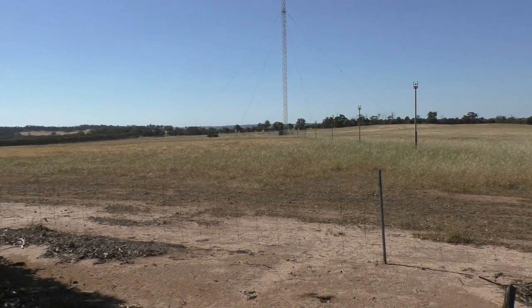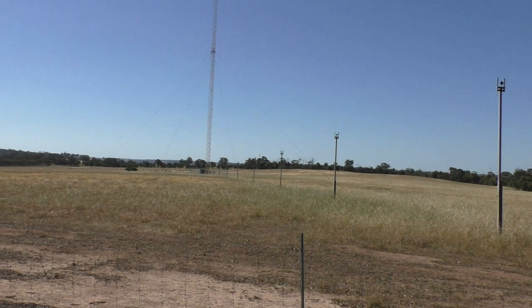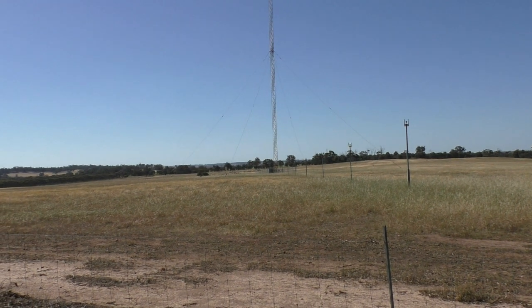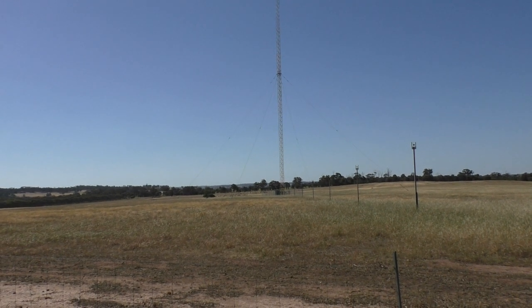Hello again and welcome to the VK6ES Fun with Amateur Radio Channel. I was just driving around and noticed this installation here. This is a commercial medium-wave radio station. I just thought I'd stop and have a very quick look at it — it's quite an interesting arrangement.